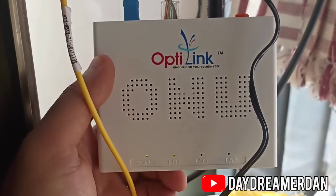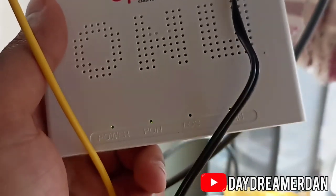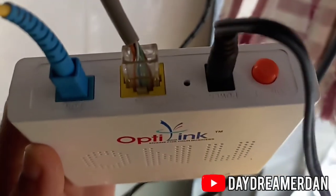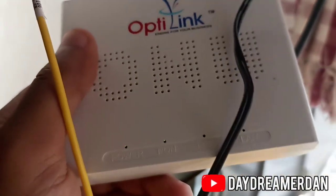This is an Optical Network Unit, or ONU. This device costs around 1,500 to 2,000 rupees and it converts the light signals back into electrical signals. Do subscribe to my channel, and if you liked it, do share it. Thank you.